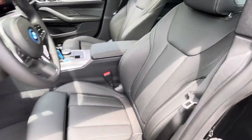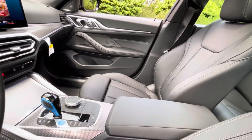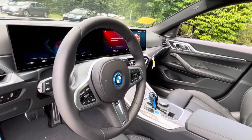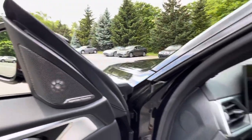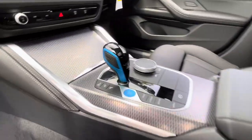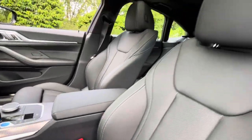And again this is the black perforated Sensatec. This car also has the parking assistance package, premium package, upgraded Harman Kardon sound system, and wireless charging, which is going to be located in here. Loving the finishes on this particular model.